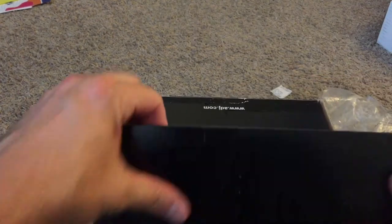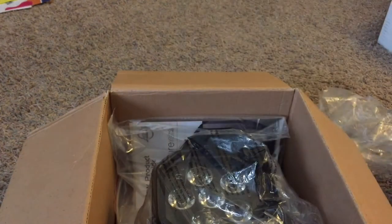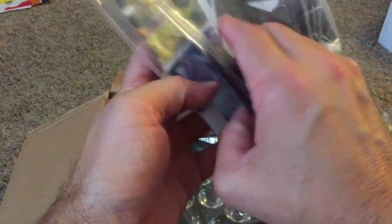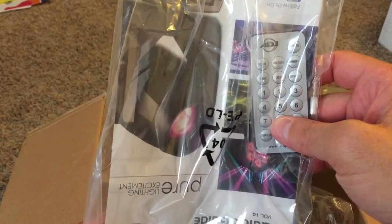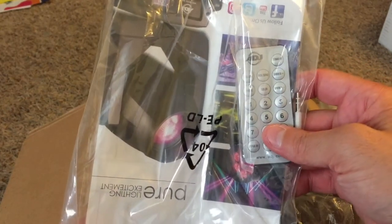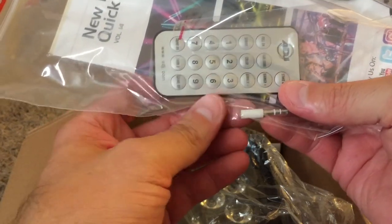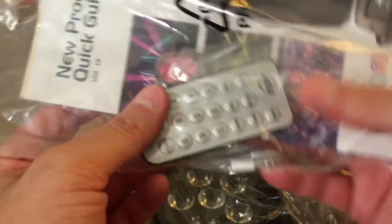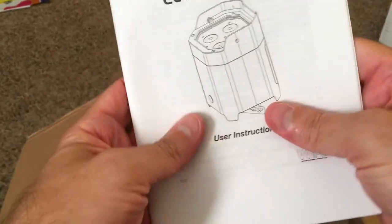Inside there's a nice foam protector for the light underneath. And if you're a little slice-happy with your razor opening your box, you have a little product catalog. We have the remote — gotta love the remote. I can just point at it and click away and make changes of colors, fade, time, all that stuff. Your adapter for your phone or iPad allows you to run ADJ software from your phone or iPad. And we have a nice, thick, beefy manual.